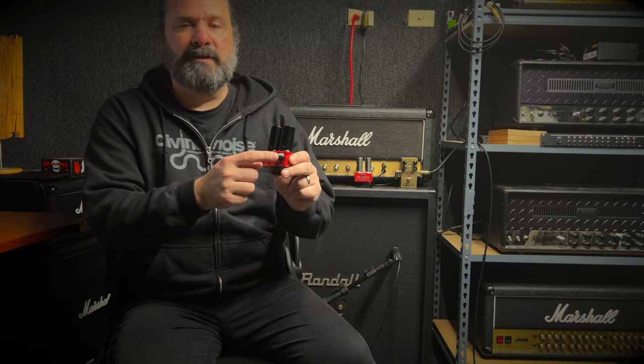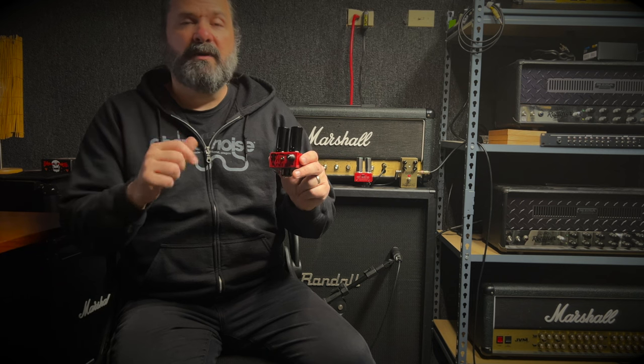Now let's take a listen to the Lynch Mod. This one has a little bit more gain on tap because it has a 12AX7 in each slot. To reflect that, I've lowered the gain on the gain pot just a little bit. Just like the previous example, unboosted will have the deep off and boosted will have the deep on. Let's take a listen.